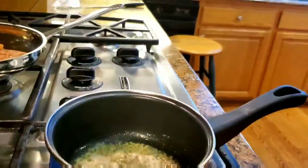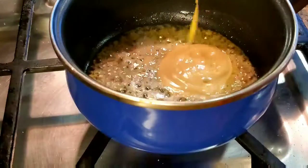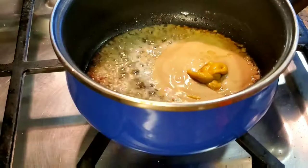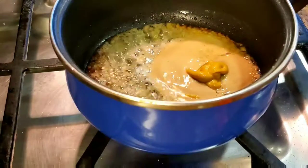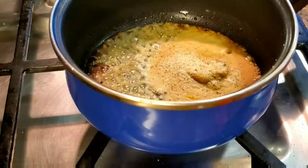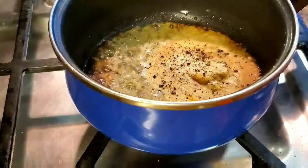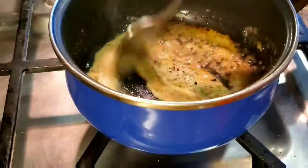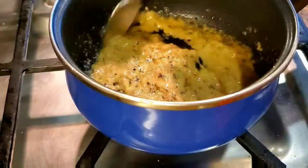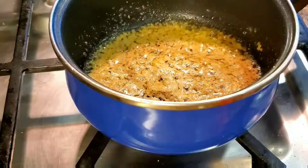I'm adding my Dijon mustard, about two to three tablespoons, and yellow mustard, about a teaspoon. Then garlic seasoning salt, maybe about a quarter of a teaspoon, and some black pepper. Stir that around. You could probably lower the temperature of the stove at this point — it doesn't need to be high. Low heat is fine.